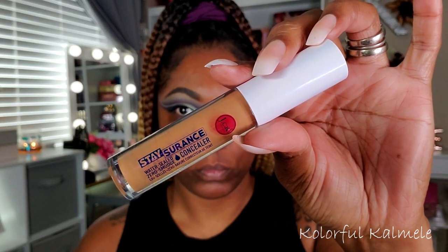Moving on to the face — to prime today I'm using my Tarte Shape Tape Primer; you guys know I love this stuff, it's so moisturizing. For my dark circles and discoloration I'm trying out this Jcat Stay Assurance Concealer for the first time. It actually worked out fine — I do have concealers that cover my dark circles better, but I think I'd like this one better as a brightener rather than as a corrector.